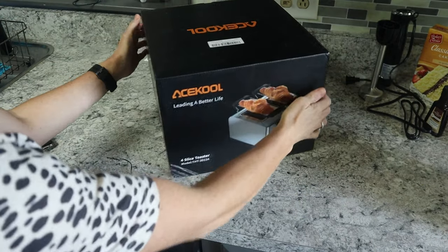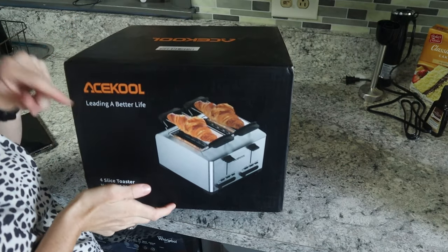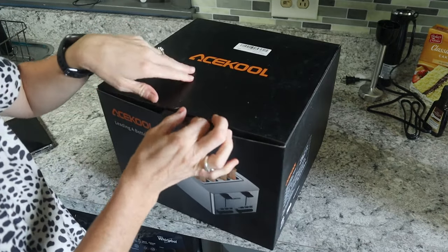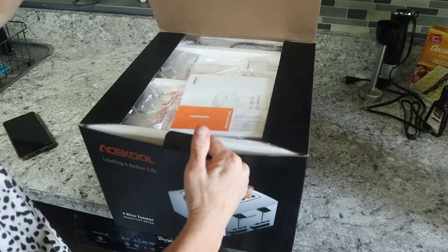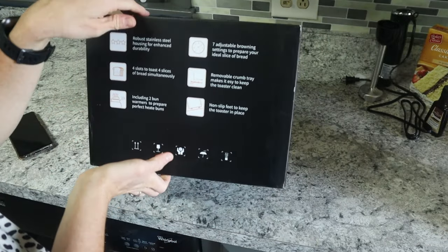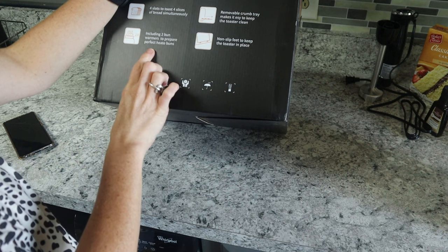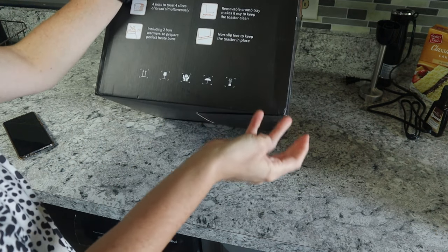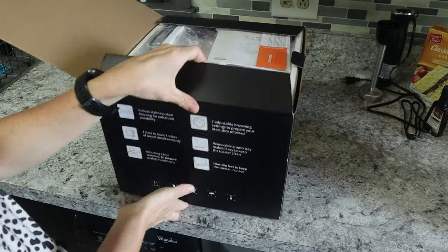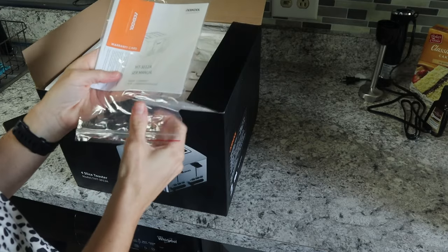Next product I'm reviewing is the Ace Cool four-slice toaster. Funny thing is I love my Pioneer Woman toaster my husband got me, but it only has two slots and there are six of us — so I'm constantly making toast. This one has stainless steel, four slots, two bun warmers on top, non-slip feet on the bottom, a removable crumb tray, and seven adjustable browning settings.